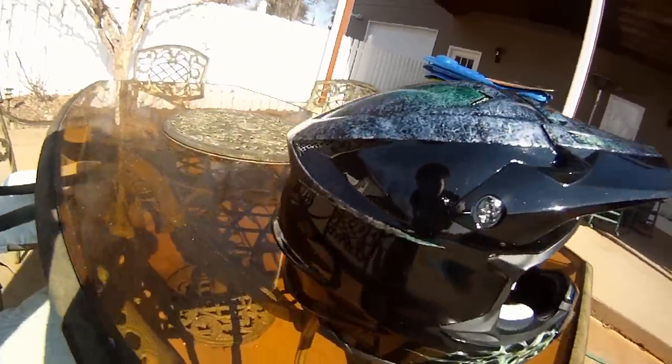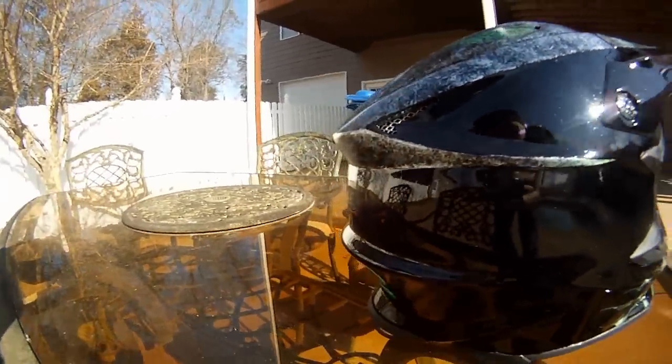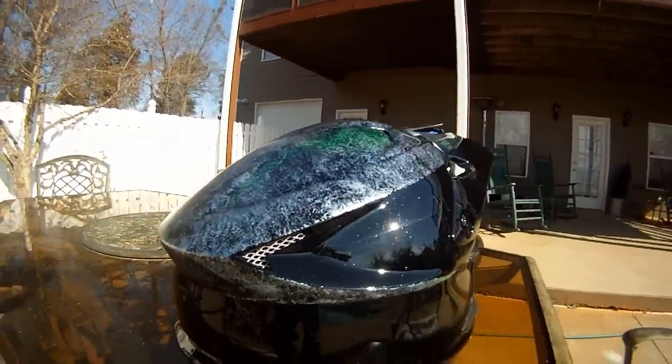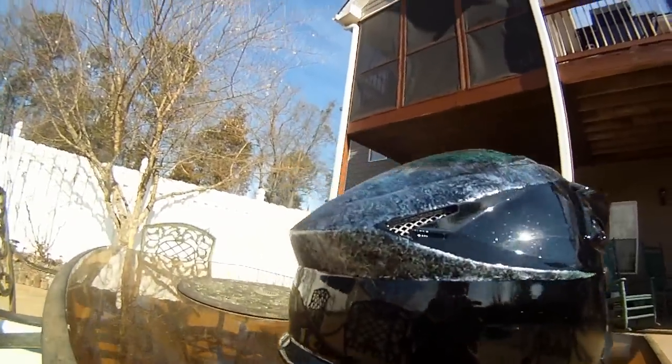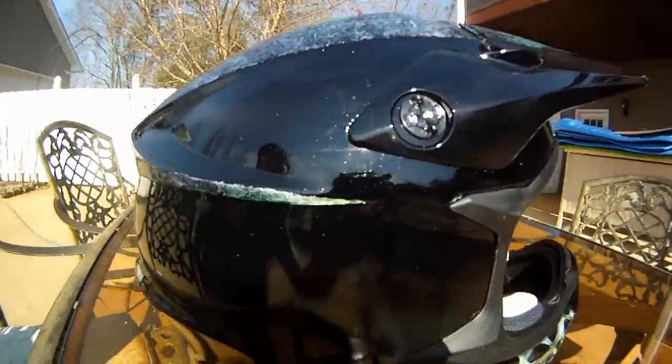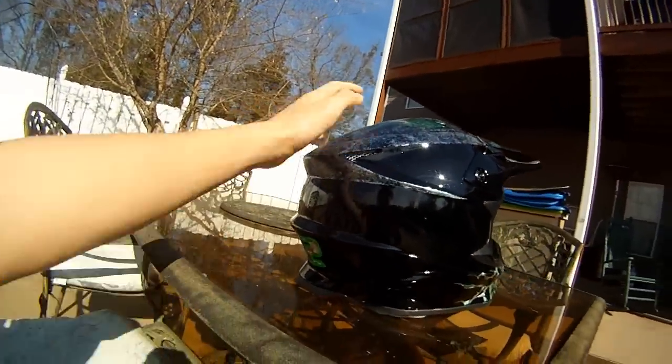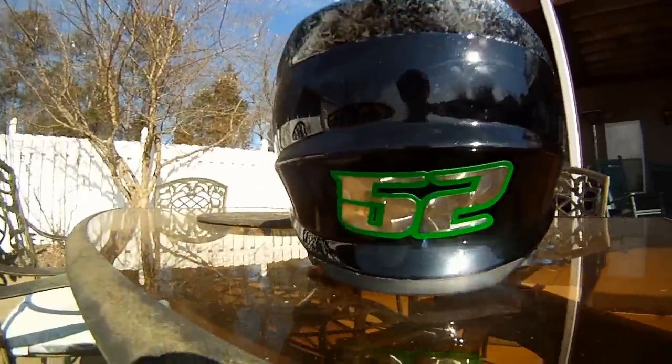Sorry for those annoying birds in the background. I really wanted to follow some of the main lines of the helmet since this is such a cool shaped helmet. And got the guy's number on the back — 52.